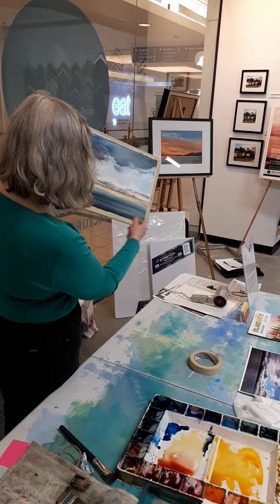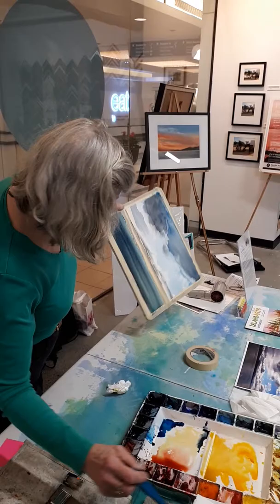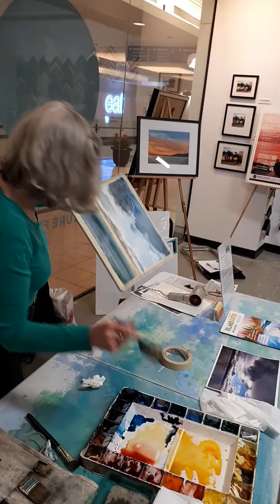I have to decide whether I'm happy with the water. I think I need to do some work up on top. I like the lines in the water. I'm not going to try to put any wave ripples in there because I don't paint realism anyway — it's just going to mess up the flow of my painting.